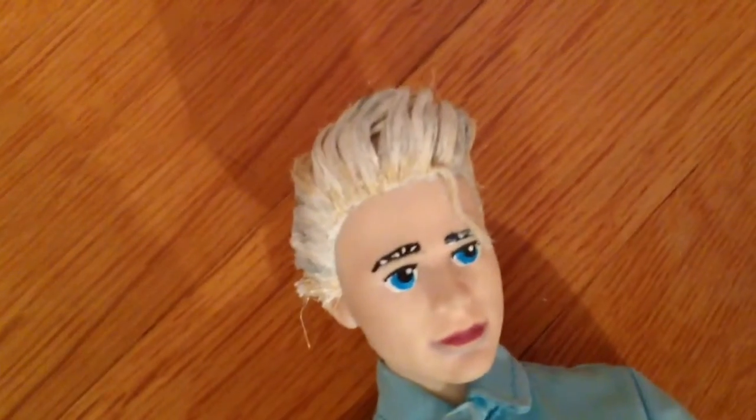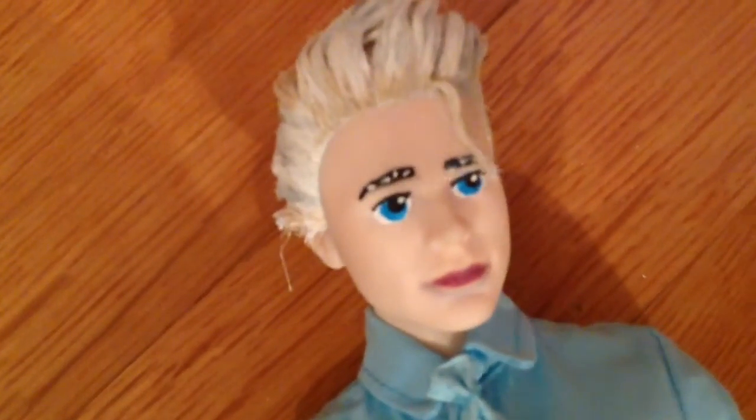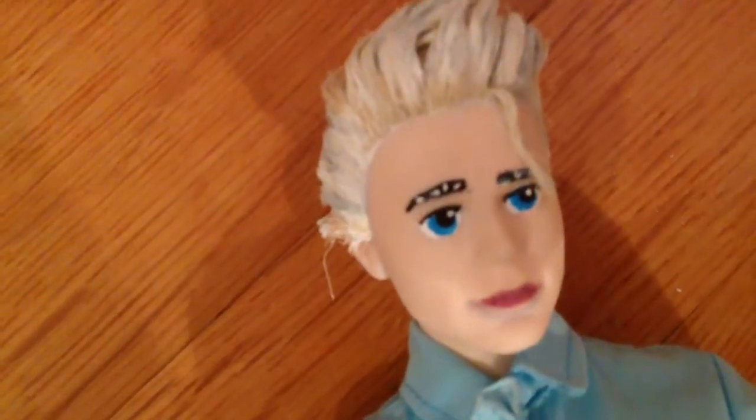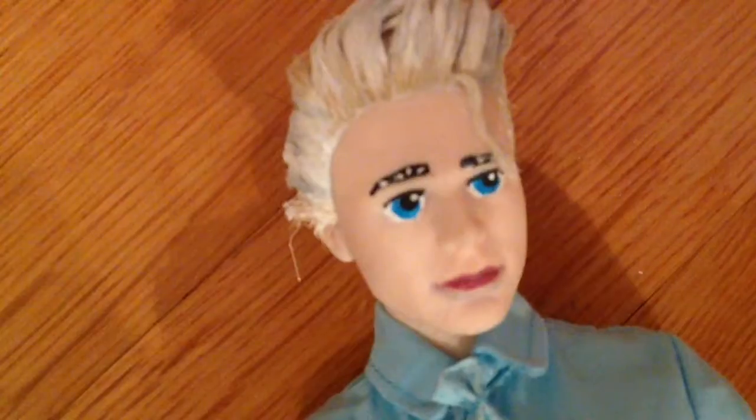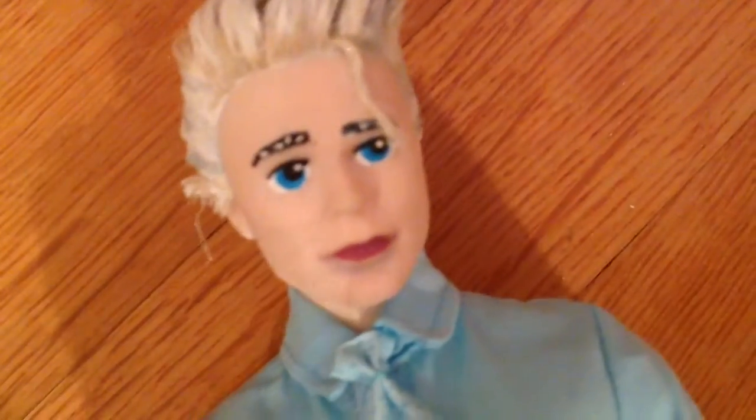Then I used acrylic paints to paint the eyebrows, eyes, and lips. You could also use sandpaper to make the face look a bit more like Jack Frost's in the movie. The doll did come with some pretty big lips, but if you just paint them small, it works too, like I did.